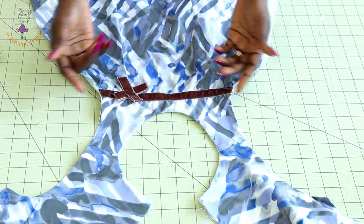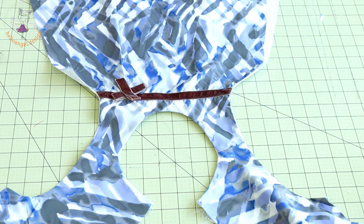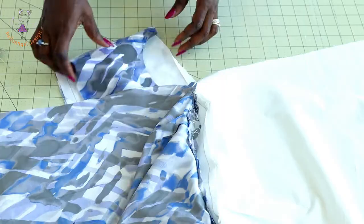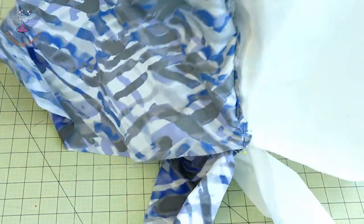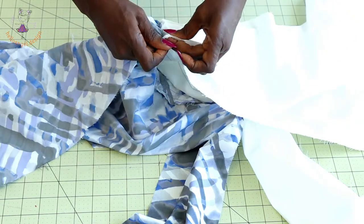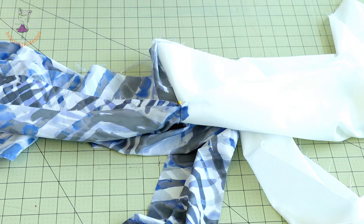I've stitched around the neckline and armholes and pressed. Next, put the side seams of the dress together — main fabric with main fabric and lining with lining. Put both side seams together and take it to your sewing machine to stitch them. Then pick the back and front bodice pieces along with both lining front and back, put them together, and take it to your overlocker to overlock the raw edges, or use zigzag stitch.